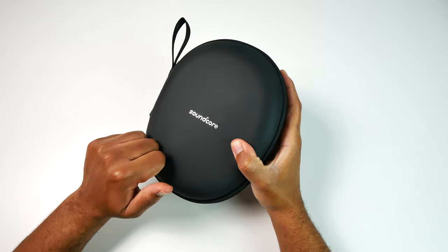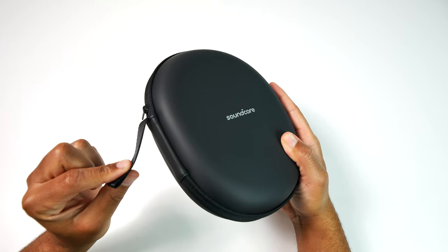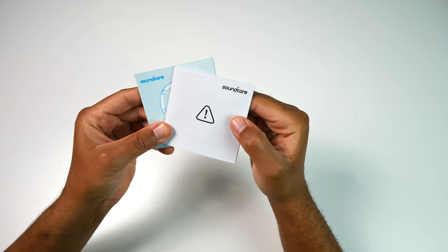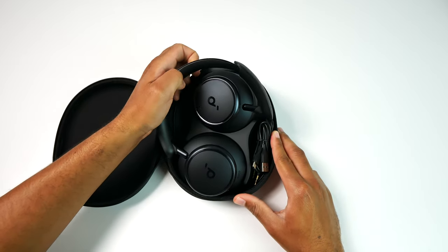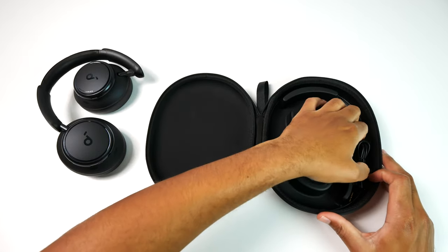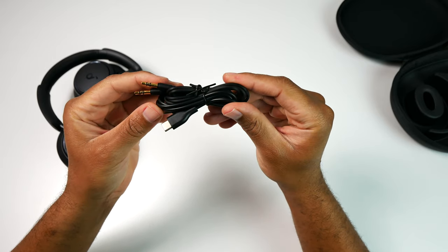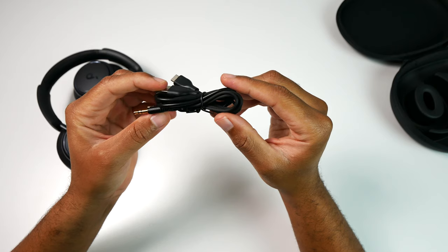As far as the unboxing goes, you get everything you would need to get the headphones up and running. This includes your user manual and other documentation. You do get a nice leatherette-type carrying case, and inside of that you have plenty of room for your headphones. You'll also see that you have a 3.5mm cable for wired use and a USB Type-C cable for charging.